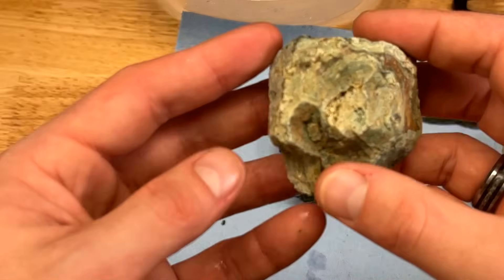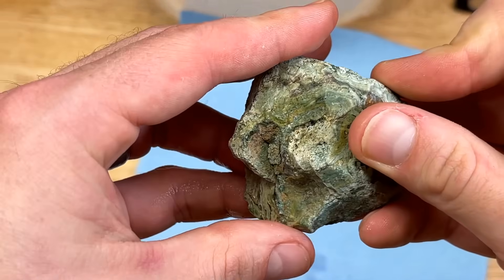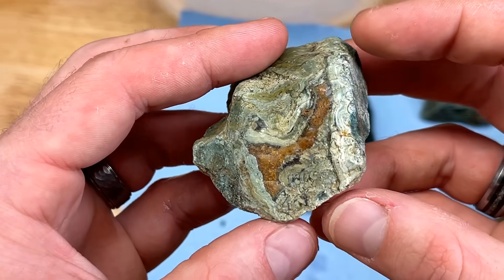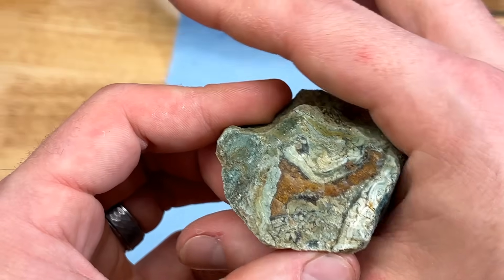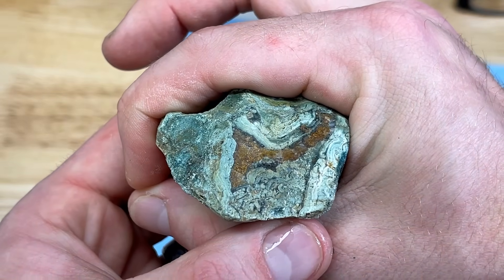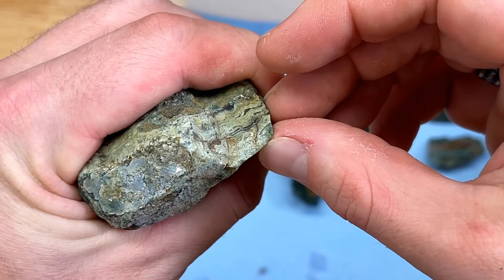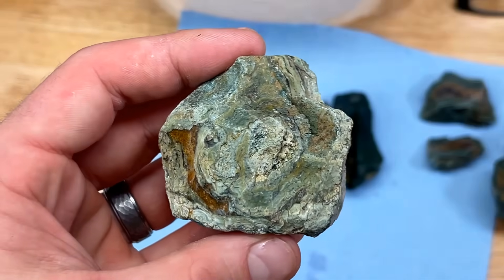I'm loving these Bulgarian agates — they are so fun. This next one is a little bit lighter with a lot of fractures in it, so I'm not too sure about it. I was going to cut it right down the middle because of that window right there, and hopefully it runs deep — it's the only spot with really a window. I think that'd be a good spot, so let's cut it and see if it plays out.